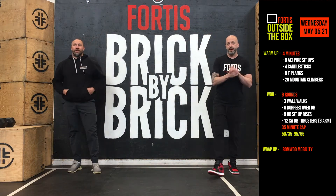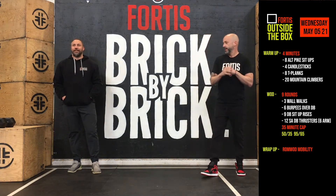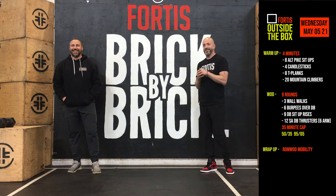Then we get into the WOD today — got a good one. We've got nine rounds. Not the boxing gym — this is nine rounds of our workout.